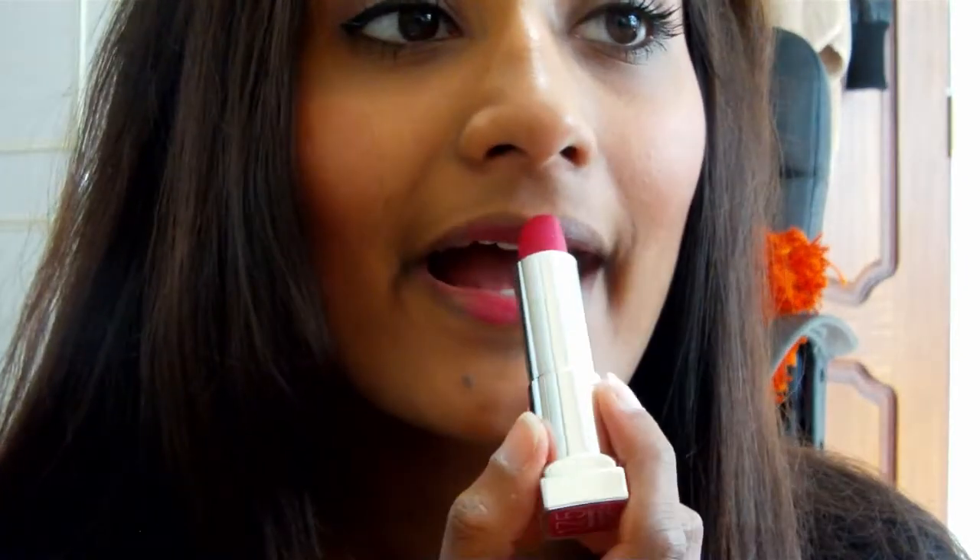And to complete my look, I'm using a pink lipstick to make it more girly and cutesy at the same time.